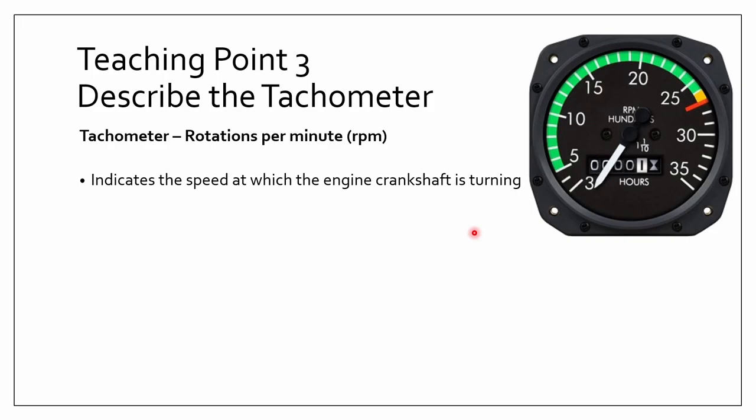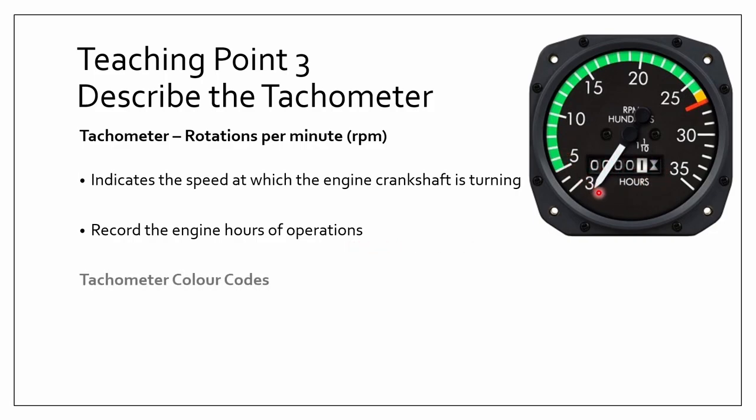Not only does the tachometer show the engine crankshaft speed, but it is also able to record the engine hours of operation — you can see those numbers right there. So it helps do two things at once: it records the engine hours and shows how fast the engine is turning.